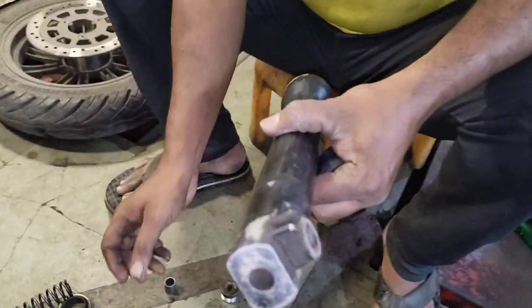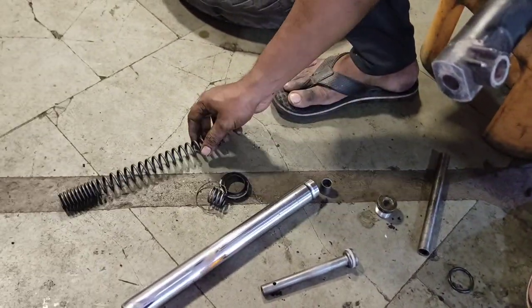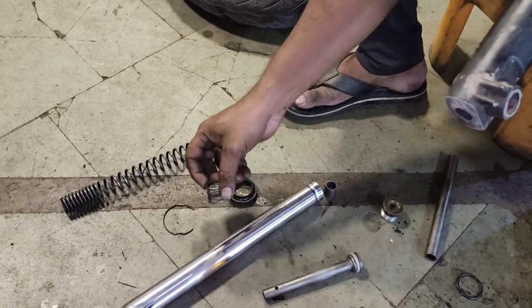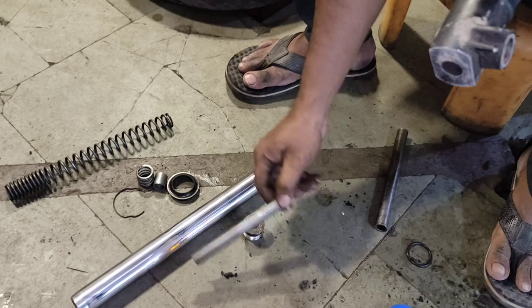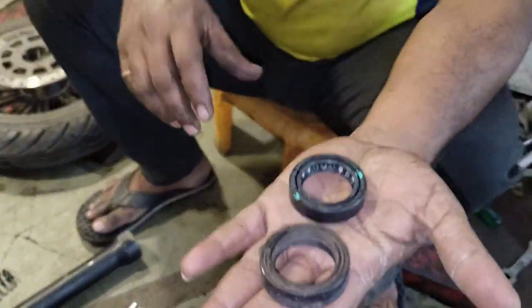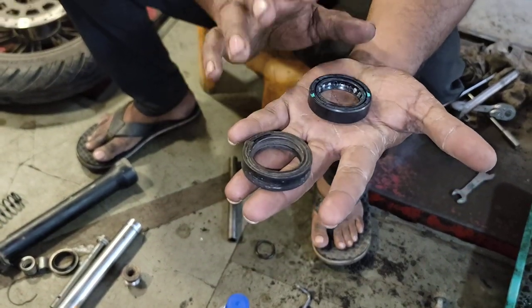I have cleaned all parts of the oil. Now I am looking at the oil seal. This is the full oil seal. It is number 37.